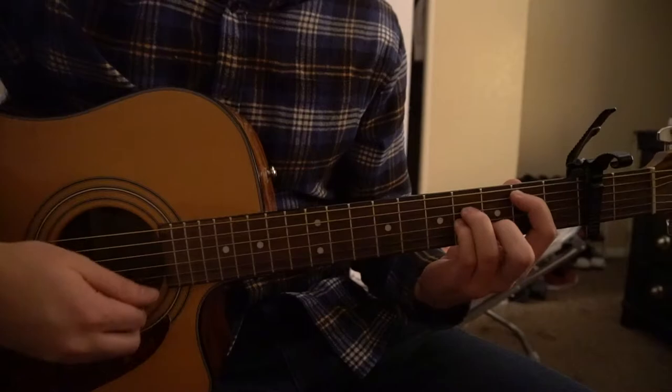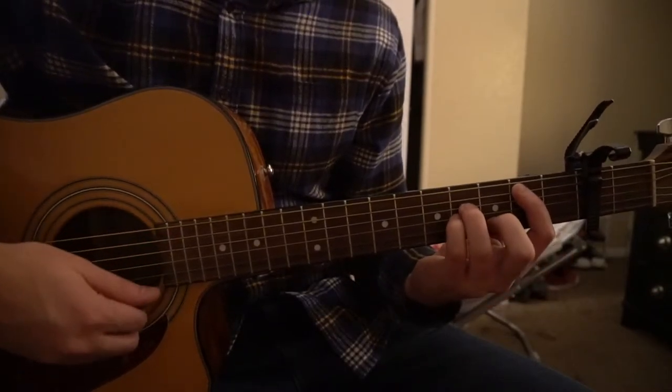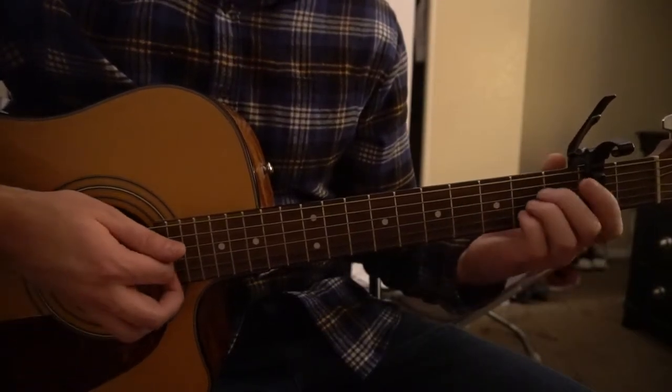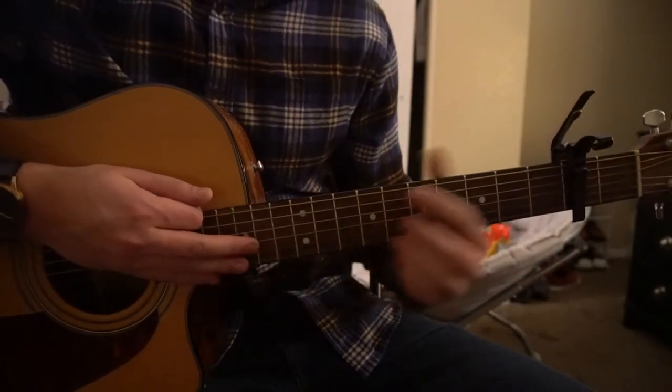There's also a D minor chord that they throw in here and there. It's actually a B minor with the capo, but without the capo it's a D minor. So we're gonna start by learning those two or three chords, then we'll jump into the verse and the chorus, which is pretty much exactly the same.